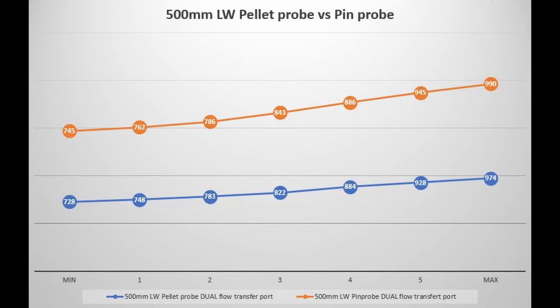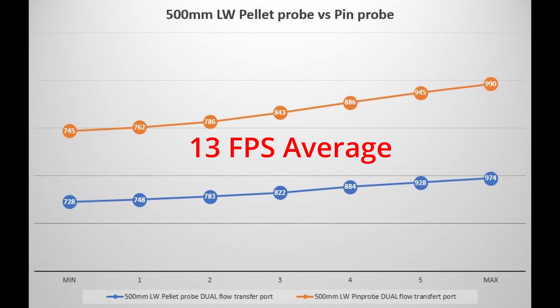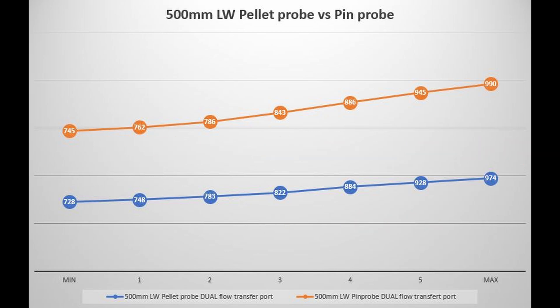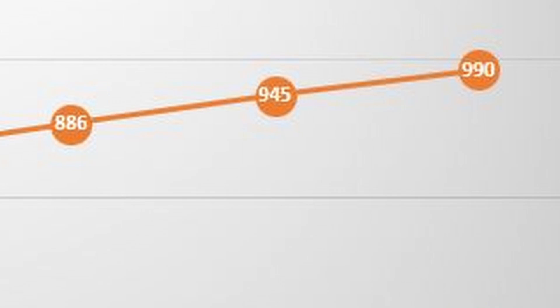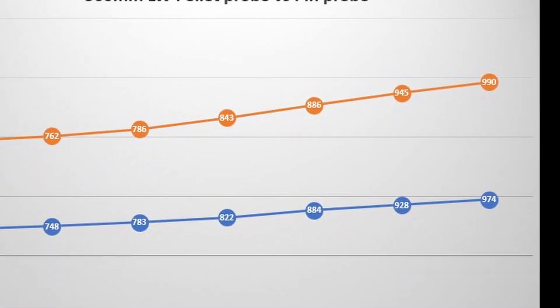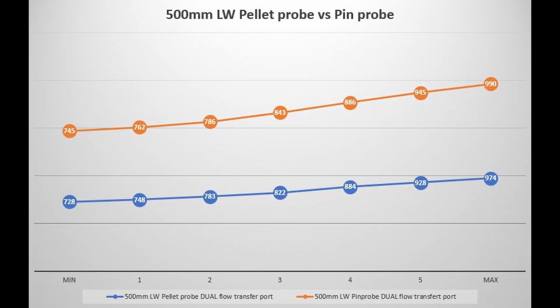After a barrel swap, I put the LW barrel in — also 500 millimeters. And this is where things got weird. It ran exceptionally fast. Although the average spread was only 13 feet per second — yes, the pin probe was still faster by 13 feet per second — look at that top speed: a whopping 990 feet per second. That was the fastest speed on the day, and it wasn't even the longest barrel. So that left me a little bit confused.